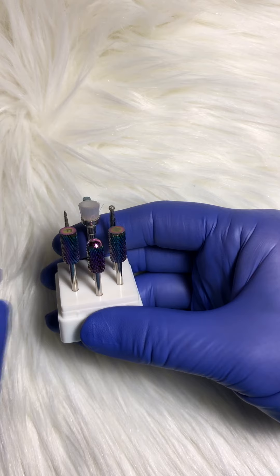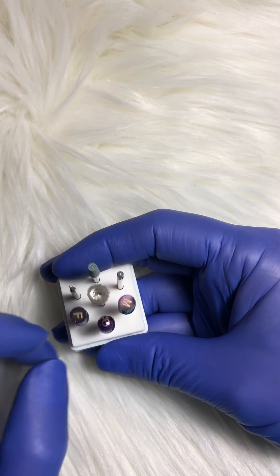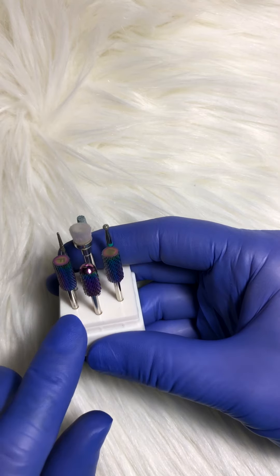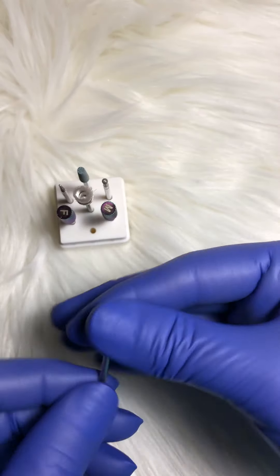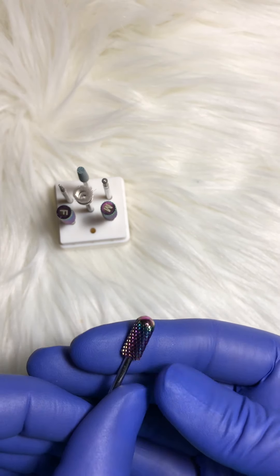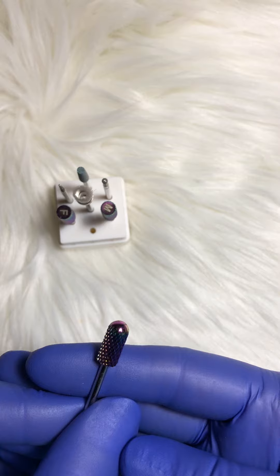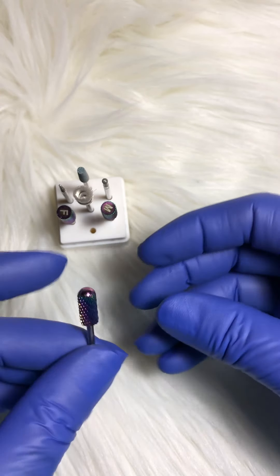These drill bits are amazing. I love them. They are from Ejubo and they are available for purchase on Amazon. These are the carbide bits, and these are the peacock kind of looking — well in color, it's like a peacock multicolor. These are a metal drill bit.